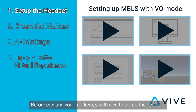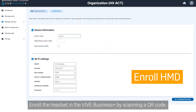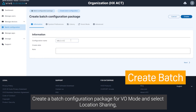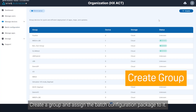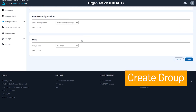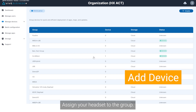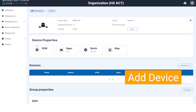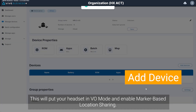Before creating your markers, you'll need to set up the headset. Open your computer's web browser and go to Vive Business Plus. Enroll the headset in Vive Business Plus by scanning a QR code. Create a batch configuration package for VO Mode, select Location Sharing, then save it to the cloud. Create a group, assign the batch configuration package to it, and assign your headset to the group. This will put your headset in VO Mode and enable marker-based location sharing.